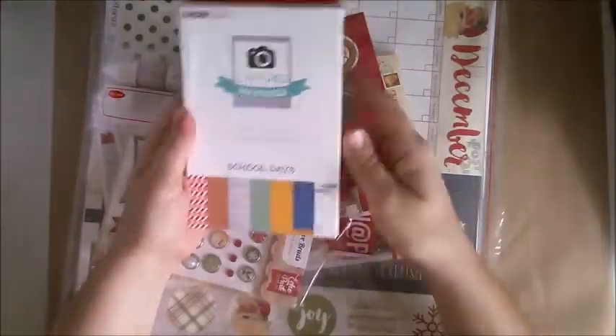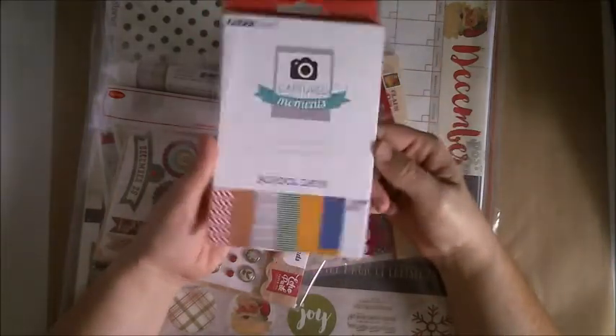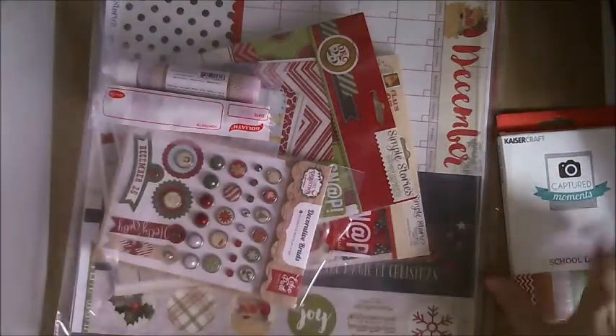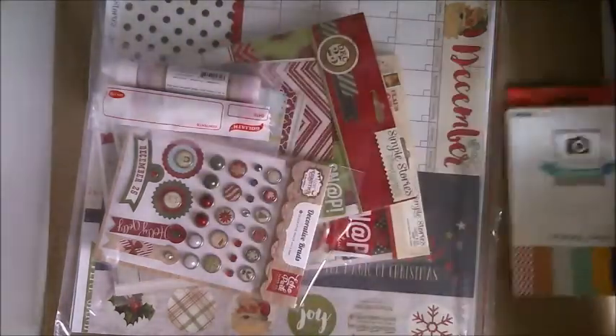Because I have so many school photos to do, I grabbed the School Days cards from Captured Moments, which were also marked down — a dollar eighty! That's usually six dollars a pack, so that was great.